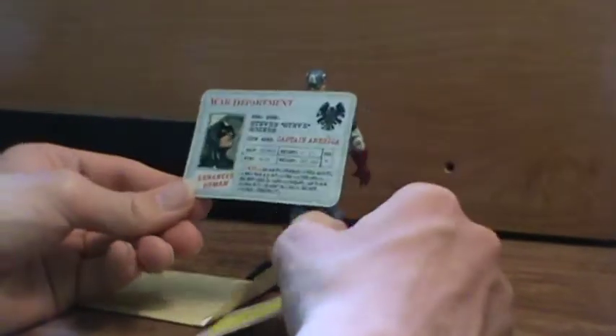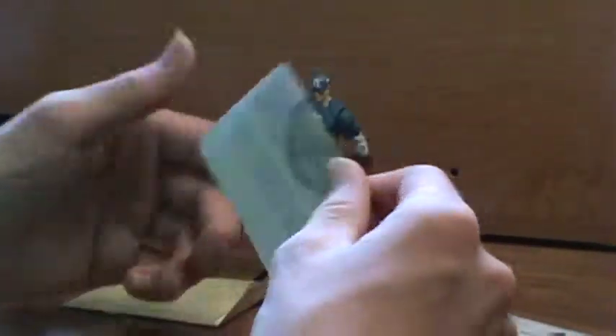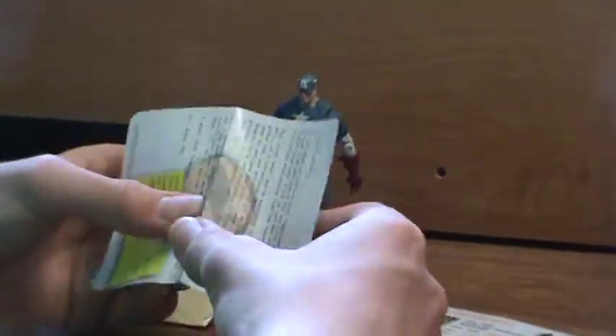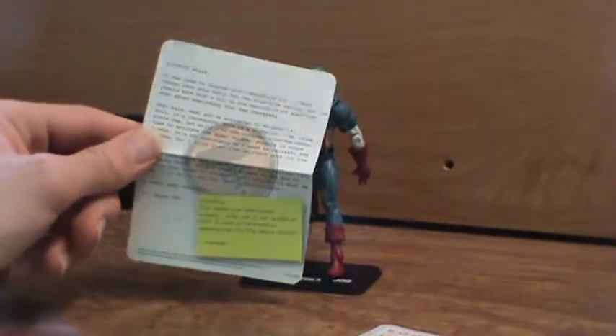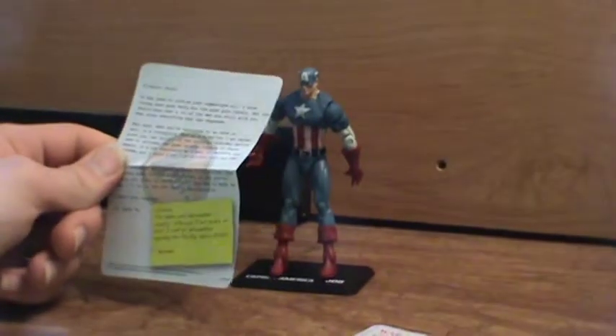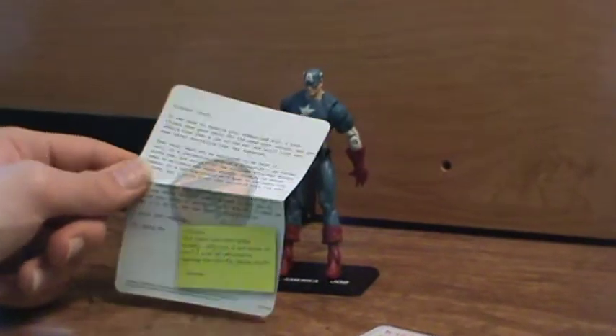Cool little driver's license card thing — it's actually pretty nice. And then a cool picture on the back. It talks about how he became Captain America, some transmission about Vita Ray or whatever that is.